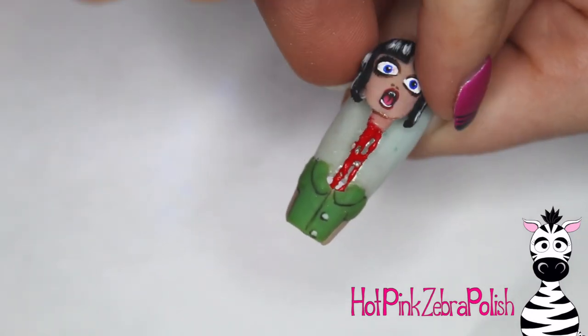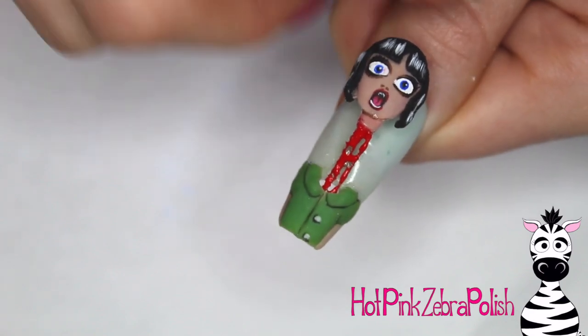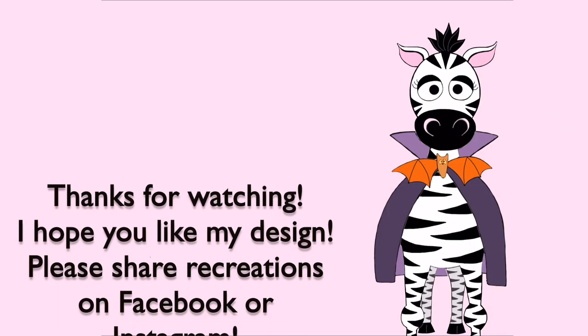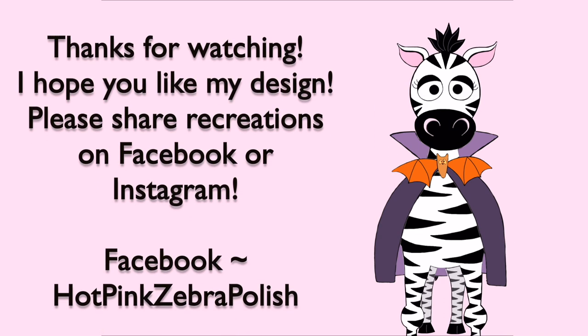I think this is such a gross but cute design. I hope you guys like it as much as I do. Please share any recreations with me on Facebook or Instagram — I'd love to see them, and I will see you in my next video. Bye!